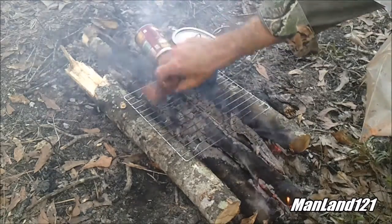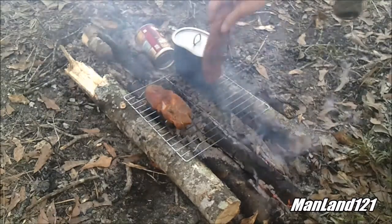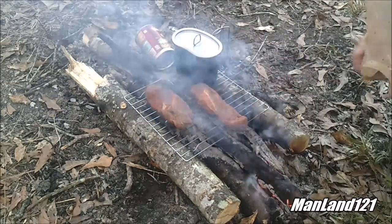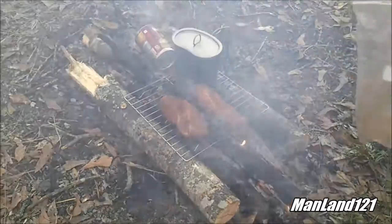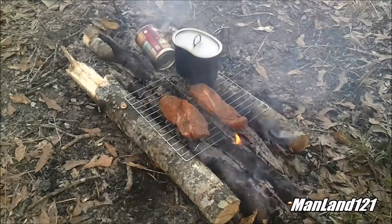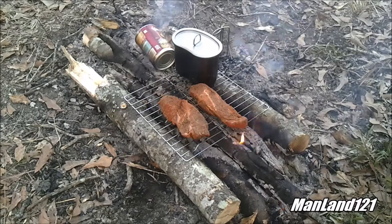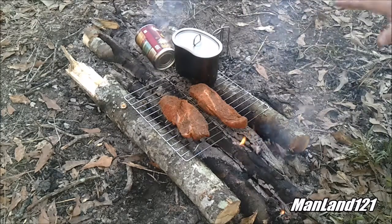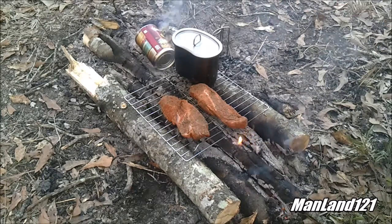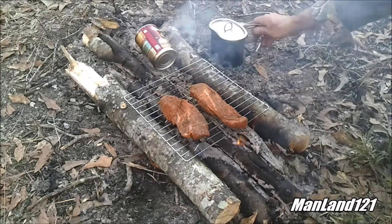I didn't hear a sizzle — let me adjust this one. The only thing we got on these ribs is some onion powder, parsley flakes, seasoned salt, and black pepper — you can put anything you want on them. We're going to slow cook them over the coals, very very slowly. The baked beans are already heated up so we're going to pull them to the side and keep them warm.